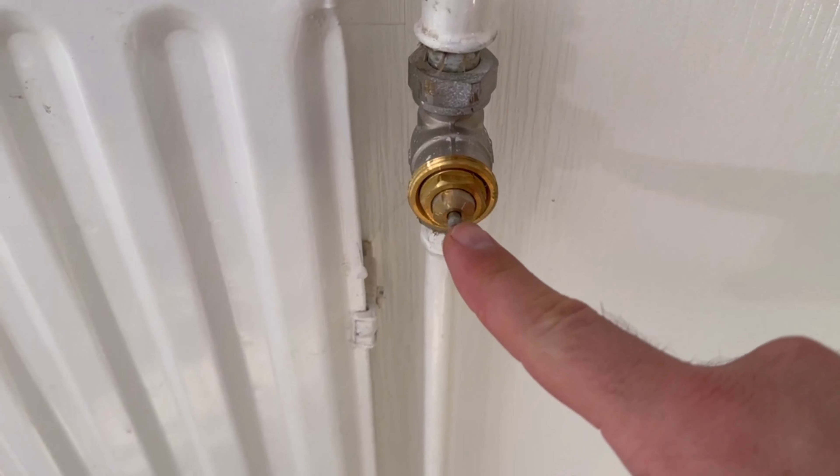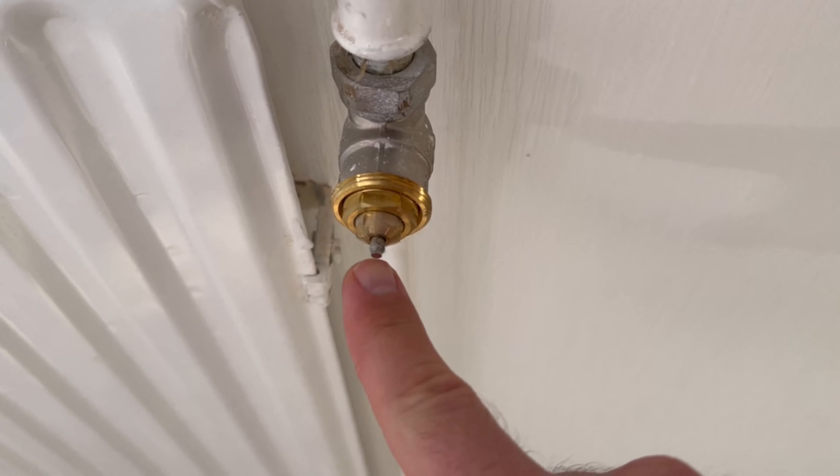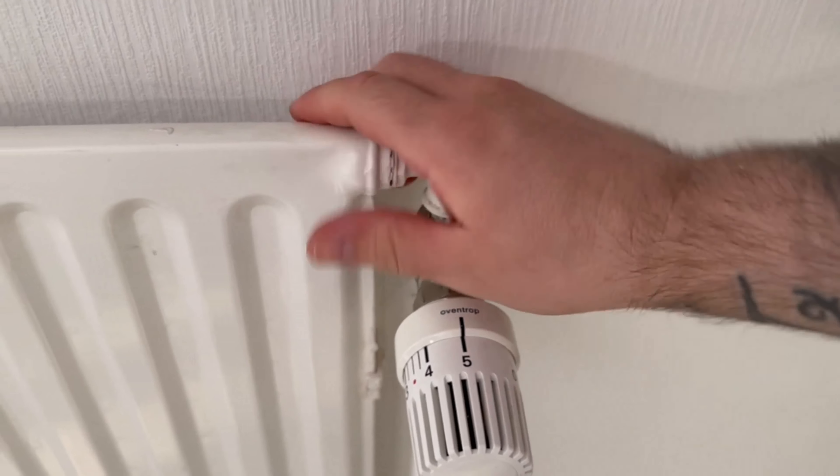Now we want to get to this little pin here. Because when you normally turn on your heating, this pin is pushed inwards. This opens the flow and water flows into your radiator to make it warm.